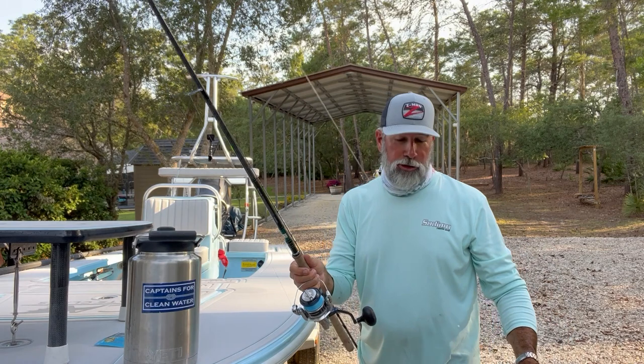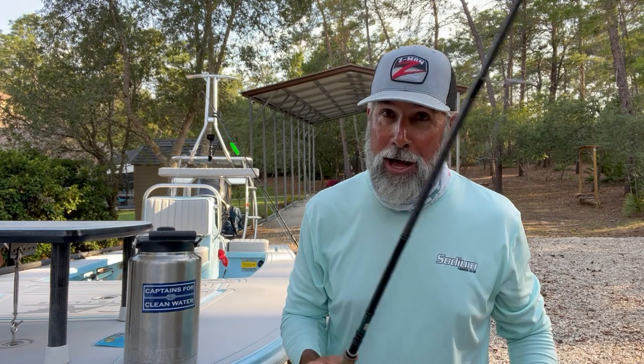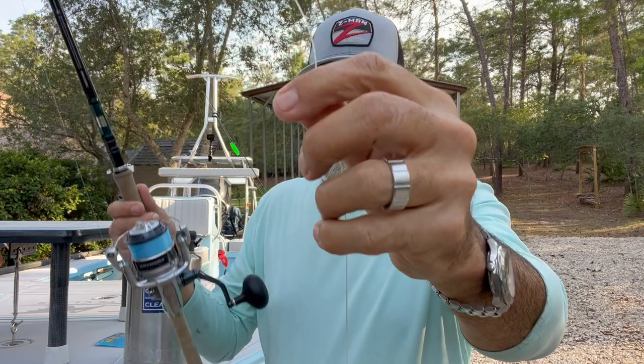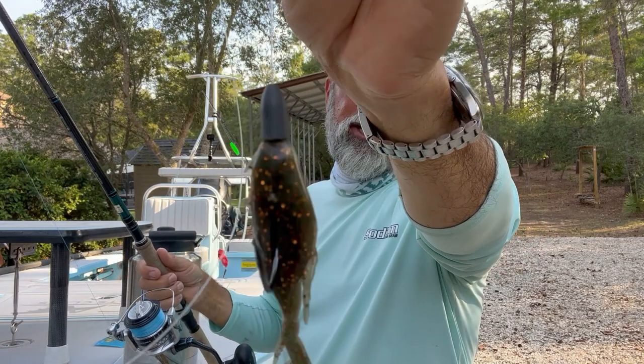You're going to have a lot of fun with this rig and you're going to have to really fight the fish, but it's a ton of fun because you've got so much accuracy. What I have is about seven feet of leader — I'm going to say five and a half feet of 40-pound fluorocarbon, and then I blood-knotted about another 18 to 20 inches of 50-pound fluorocarbon to this, as you saw in the video.